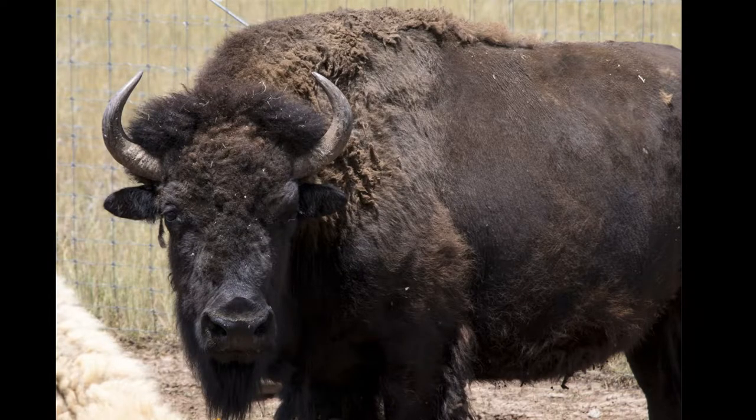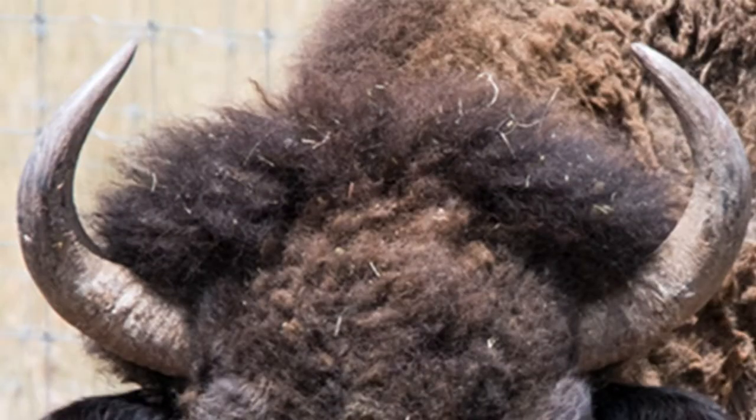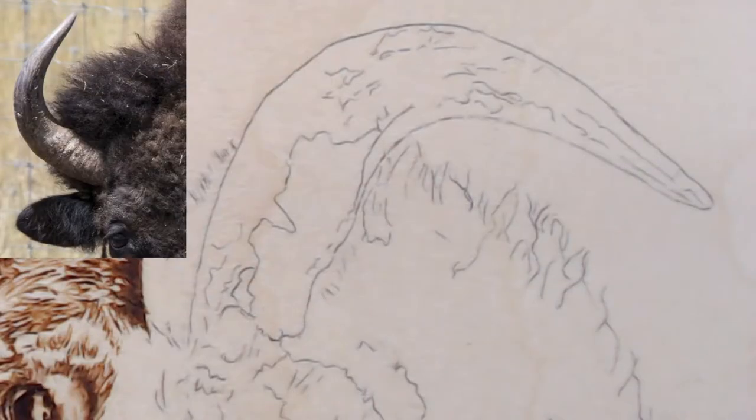Welcome to Drawing with Fire! I'm Valerie, your neighborhood pyrography artist, joined with my husband Jason. Today we're working on the bison horns. Right now you're looking at the full picture of the bison, and we're going to be working on the horns right here — so let's get started.